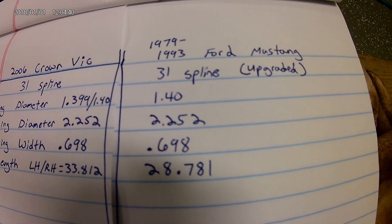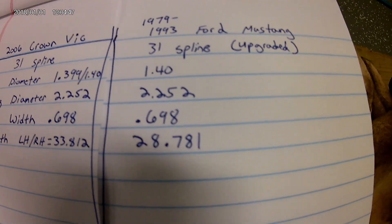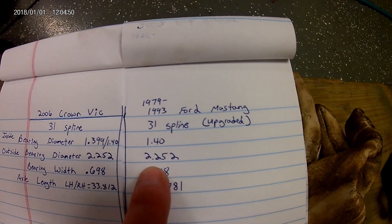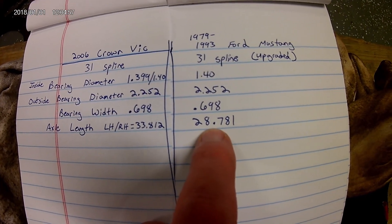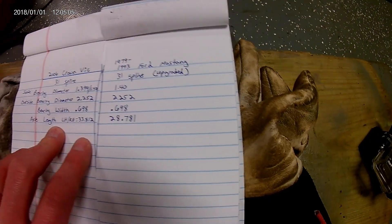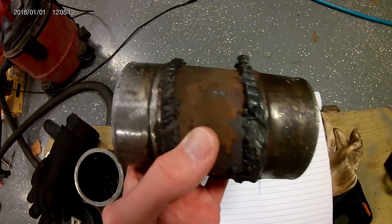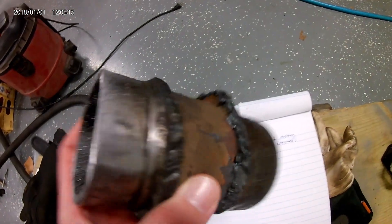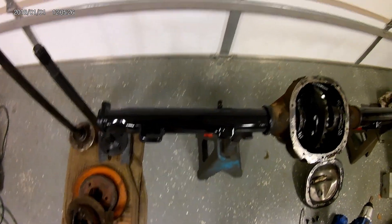The Mustang axles were 28-spline, 4-lug; these are 31-spline, 5-lug, 5-on-4.5 — that is exactly the Dodge pattern I needed. The inside bearing is the same, outside the same, width the same. Overall they call them 29 inches. I measured 33.8 versus 28.781 — that gives me a total of about 5.5 inches per side. I'm going to show you today basically the easiest way I could find on cutting this down and making it super accurate.